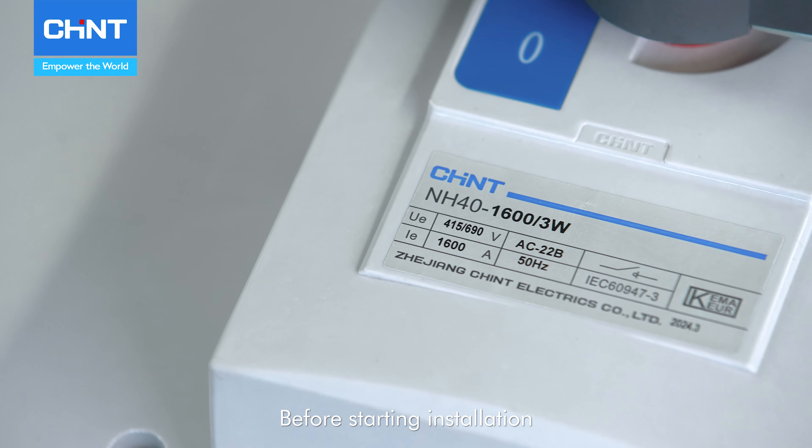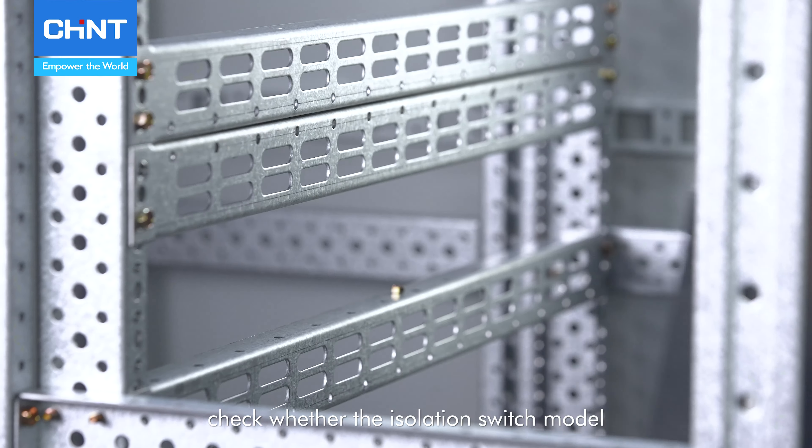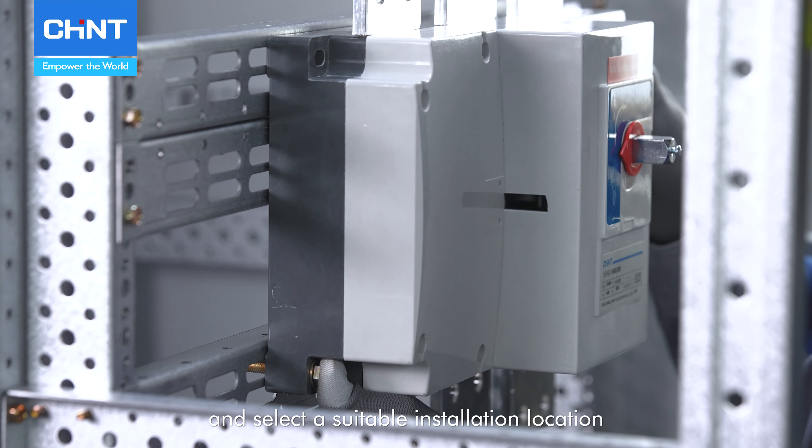Before starting installation, please read the instructions carefully, check whether the isolation switch model is consistent with the intended working conditions, and select a suitable installation location.